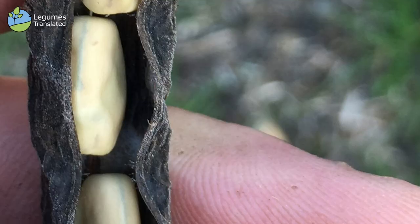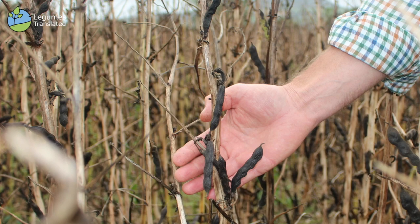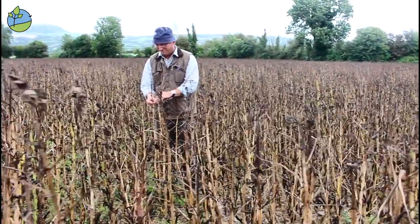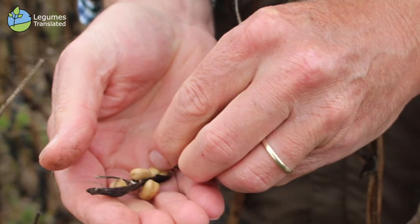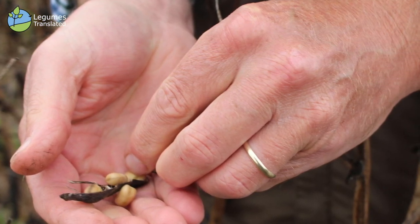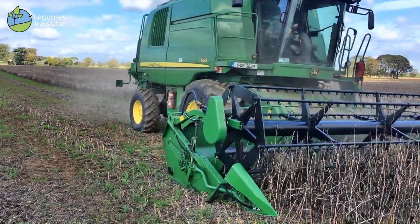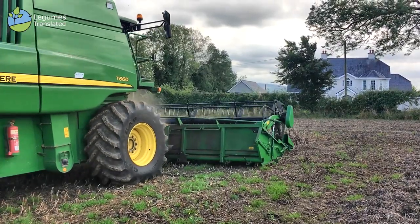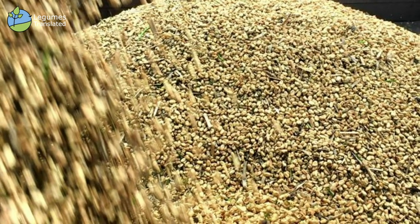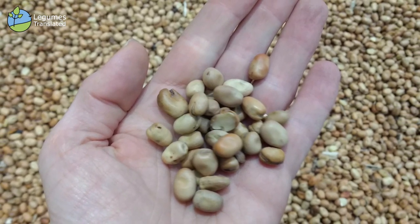Today, the 15th of September, we're visually inspecting the faba bean crop to see if it's ready to harvest. When we open up the pod, the bean is hard to chew — there's a bite to it — which normally indicates ripeness, especially when the crop is no longer green. A moisture sample test shows this crop is at 19.5% moisture, so it's perfect for harvesting. The crop will be taken to Waterford for processing and used for certified seed. Commercially, faba beans in Ireland are used solely as a protein source in animal feeds.